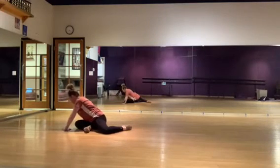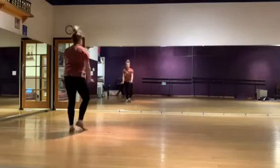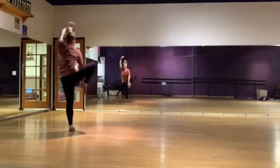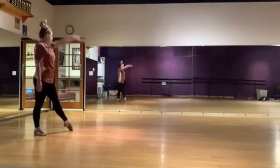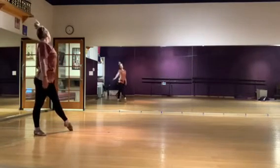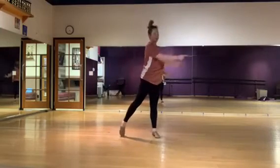From here, you all have different things. I believe Avery goes to her knees. Avery, you roll up. You take the leg hold with the right. You step back. You step back. You reach the left arm over. You step left, right illusion. Then you run into the clump. That's Avery.